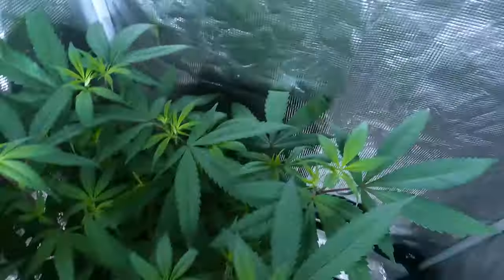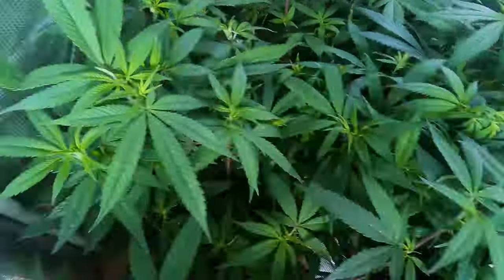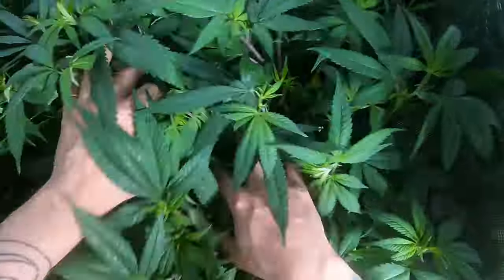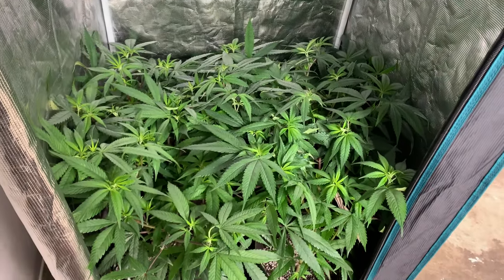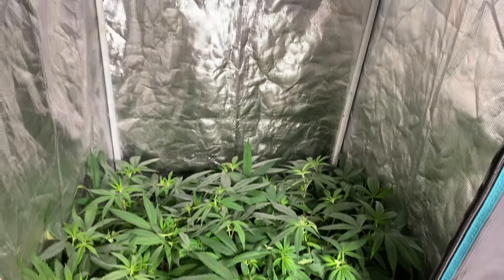As soon as I put them inside this tent I am switching their light cycle to 12/12. I've super cropped these plants at least eight to ten times and topped them so far three times. For the most part I've been keeping up with the low stress training as well as defoliating and getting those fan leaves out of the way, making sure the nodes coming up are on top of the plant and not towards the bottom where they won't reach light.